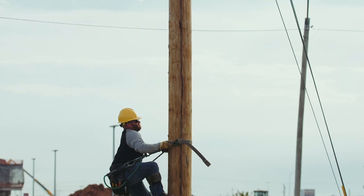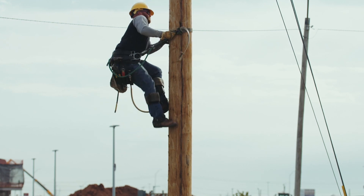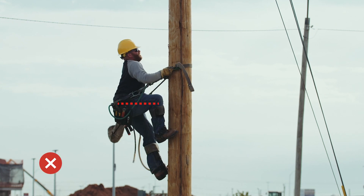Taking bigger steps might seem like the right approach to get up the pole faster, but watch as this lineman climbs using that technique. When the knee travels higher than the hip, it causes the legs to fatigue more quickly. That creates instability in the lower body, increasing strain on the knees.